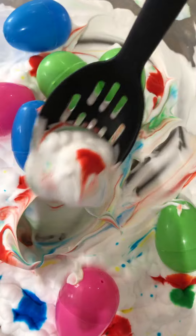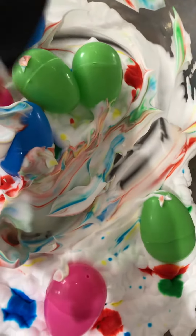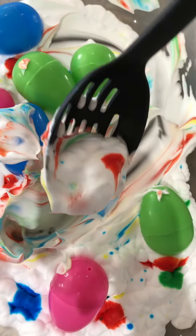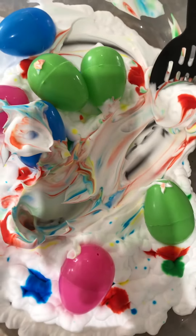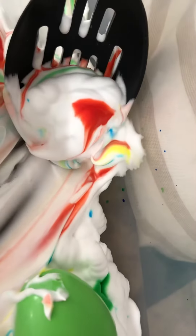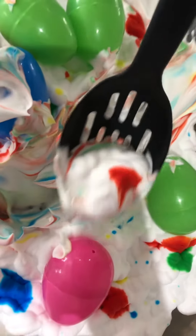Oh, look at that guy. It's pretty colors it's making, isn't it? Rainbows. There's red there. Make some blue, make some swirls, and then mix them up.